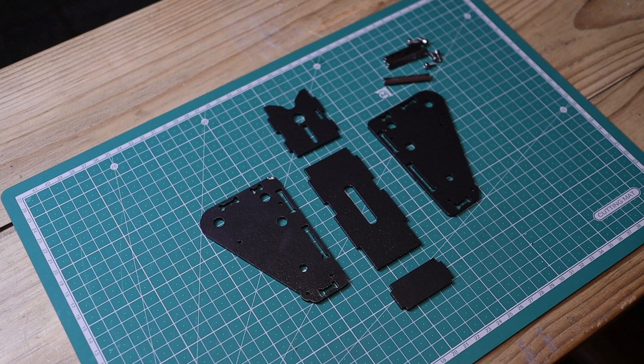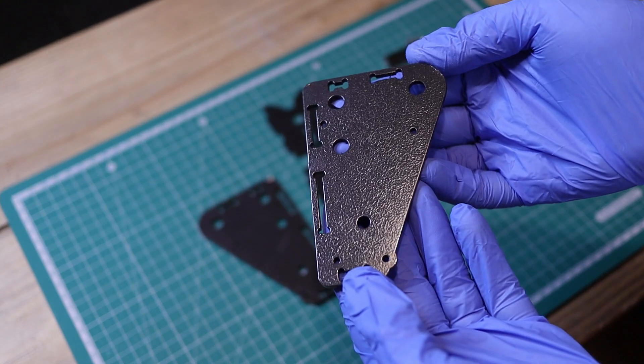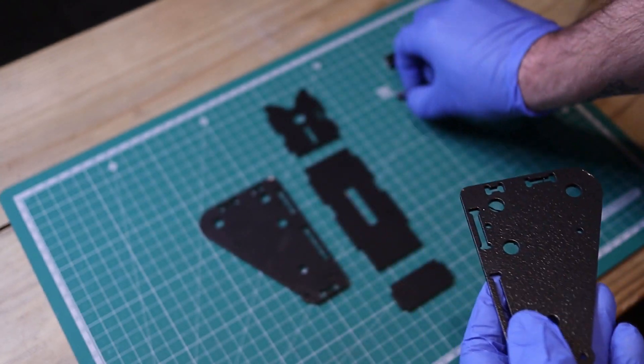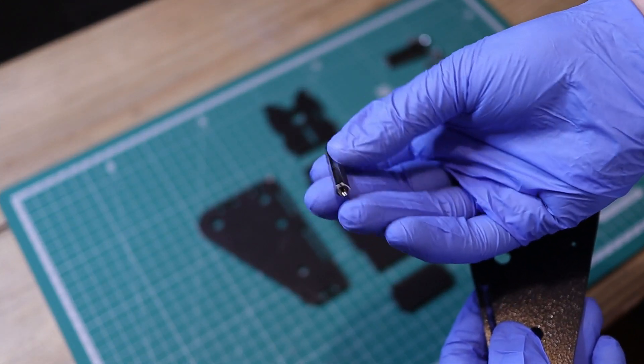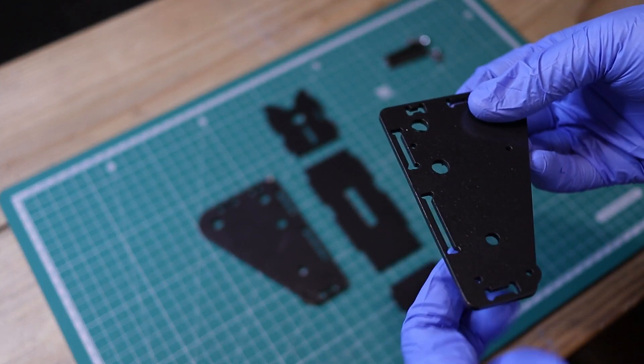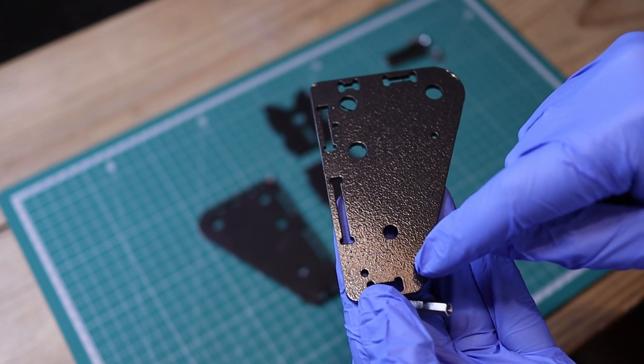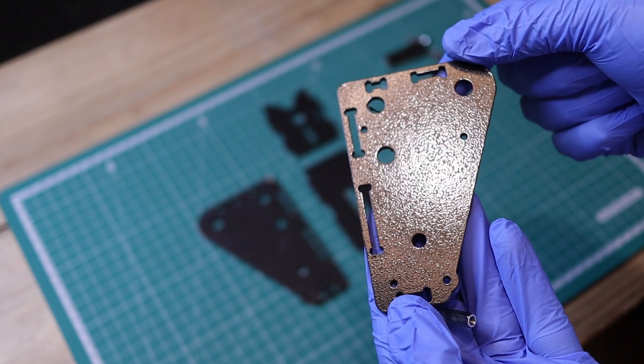The body for this handbrake is extremely easy to assemble. You've got two side plates, a front plate, a back plate, and a bottom plate. Everything is held together using steel standoffs. We'll start by bolting the steel standoffs to the right side plate, leaving the top standoff blank for now. This will allow us to work on the handbrake in the coming steps.